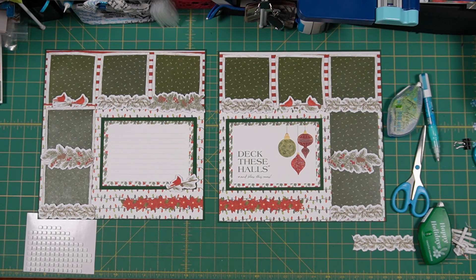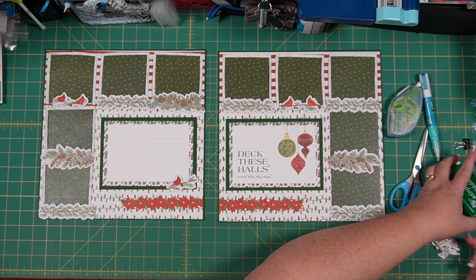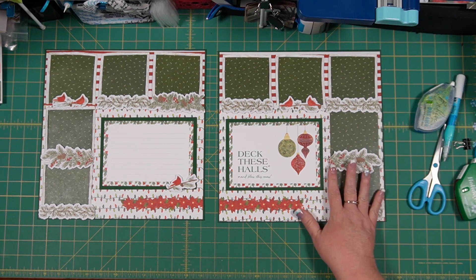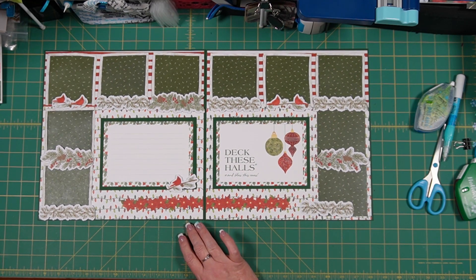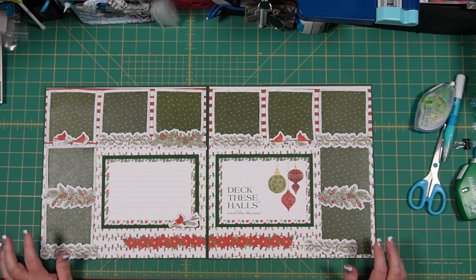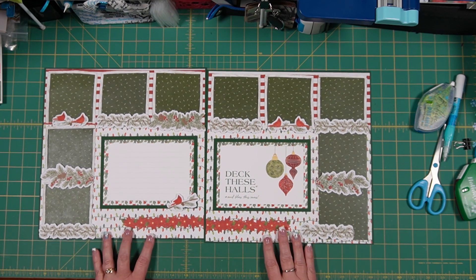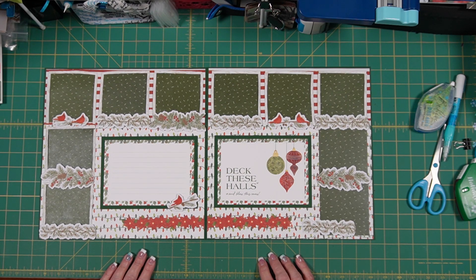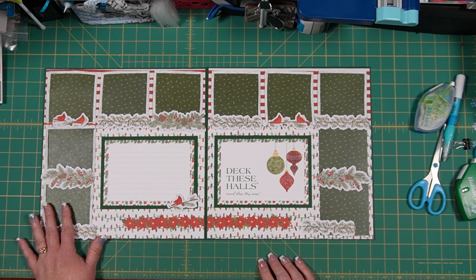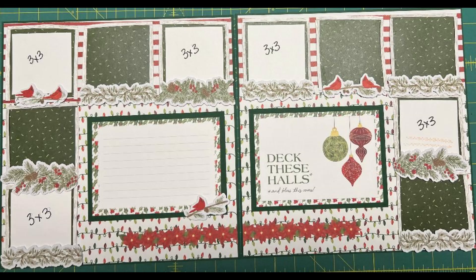I believe that concludes this layout! Do you think it looks like a cottage? This was a long one and I apologize for how long it took, but hopefully speeding up the rolling sections will help. I hope you have enjoyed watching me put this together and I hope you will take the time to do something similar in your albums. Record photographs of your precious things from this period of time. Until next time, I wish you many more creative moments. Thanks so much for joining me. Have a great day!